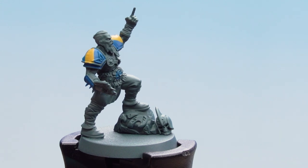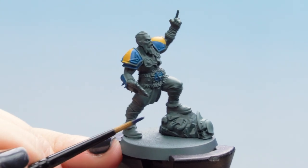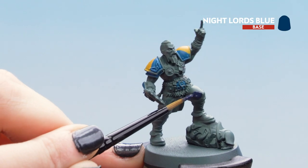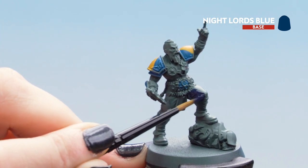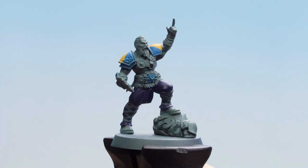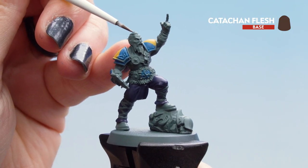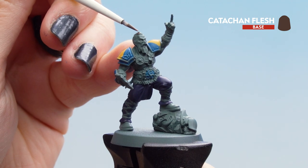Now that our yellow markings are dry we can move on to Night Lord's Blue for all the dark blue details. We're going to start on the trousers and anywhere else that you think would be a nice shade of dark blue. With that dry we can move on to Ketchikan Flesh for the hair and any leather straps. Just make sure you also get that beard as well if they have one.